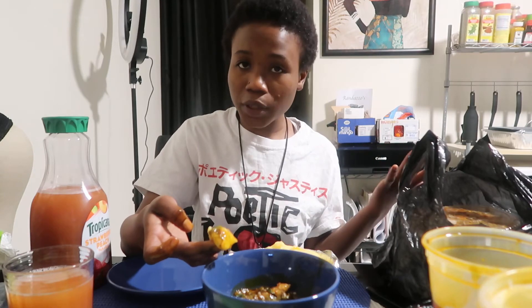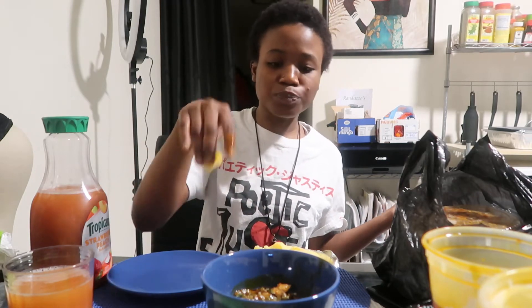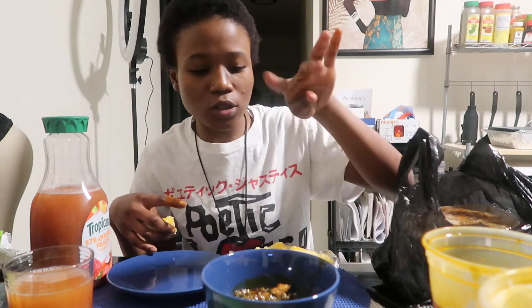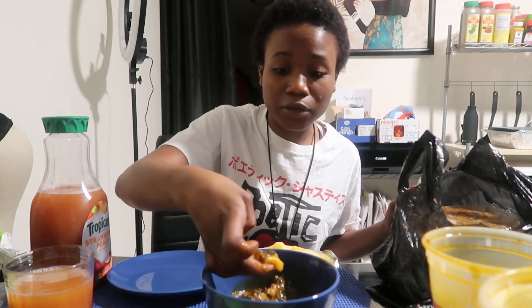You can chew on the meat — you don't have to swallow the meat, you can chew on the meat. Fufu doesn't have any taste on its own; it just takes on whatever sauce you put in. Whatever spicy sauce you decide to use, that's the taste the fufu is going to get. And my camera's about to die — I'm about to go change my battery, but I'm gonna eat for a little bit because I'm hungry.